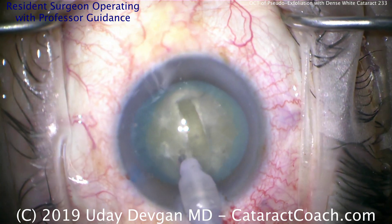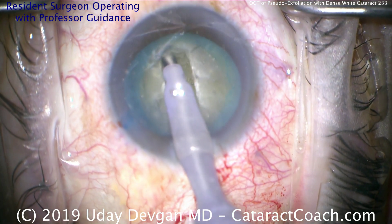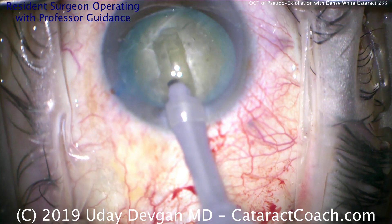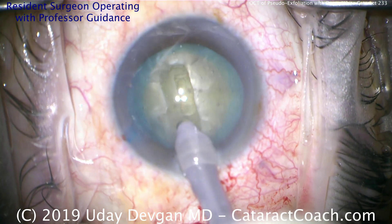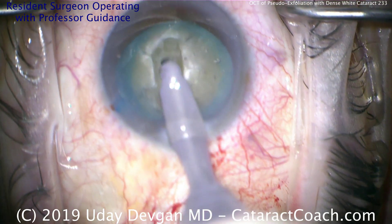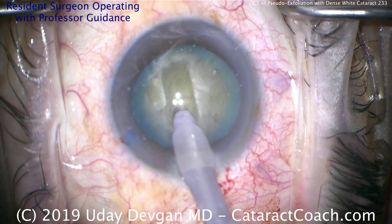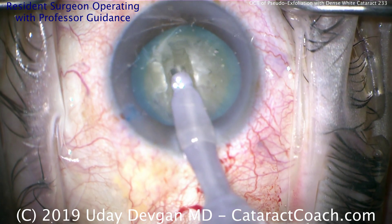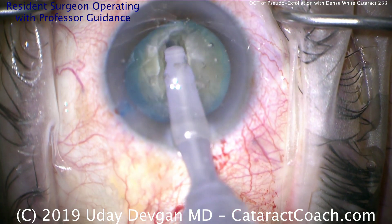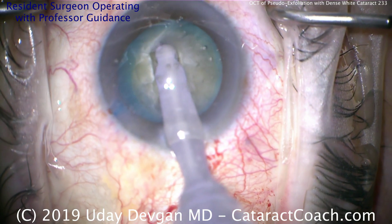So good grooves — nice, clean grooves. Here's widening of the groove. We want the groove a little bit deeper centrally and a little bit shallower in the periphery. Another good groove going down there. Once there's sufficient depth to the groove, we're going to crack the two halves apart. It's tougher to judge here because we don't have a red reflex given the nature of this dense white cataract. But because it has good nuclear density, it should propagate the cracks quite easily.